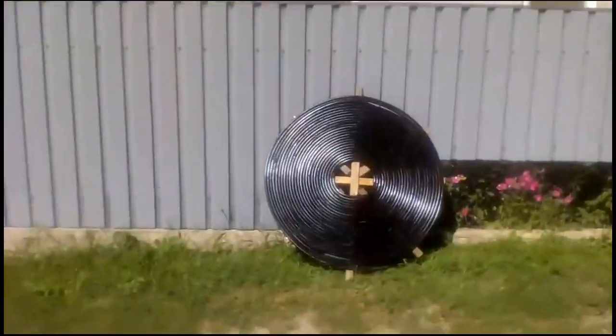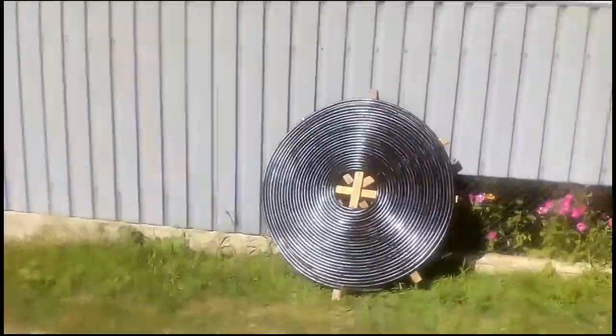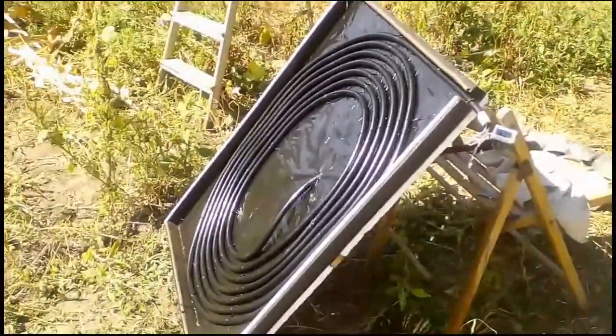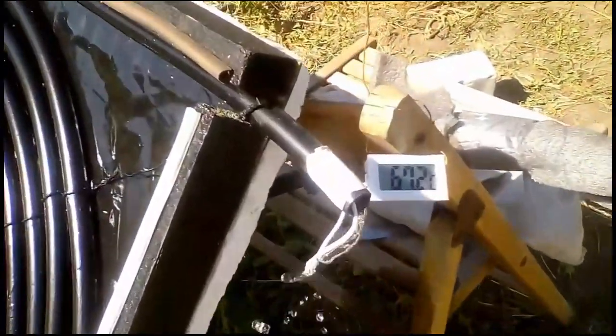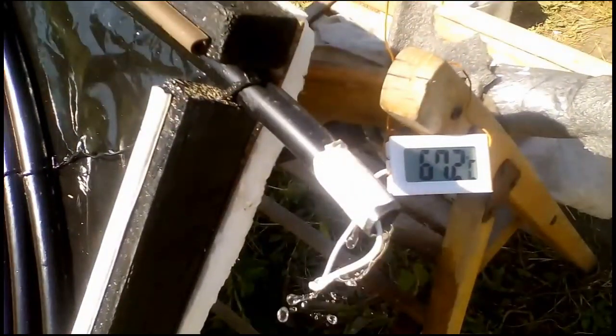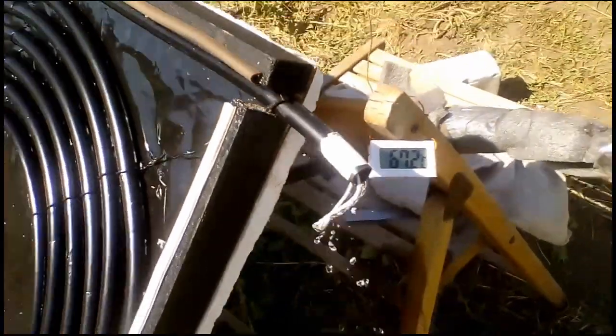In addition, such heaters are sometimes used for a primitive shower. The sun has heated the water inside the black pipes of my heater to 67 degrees Celsius when the temperature of the ambient air was 28 degrees.